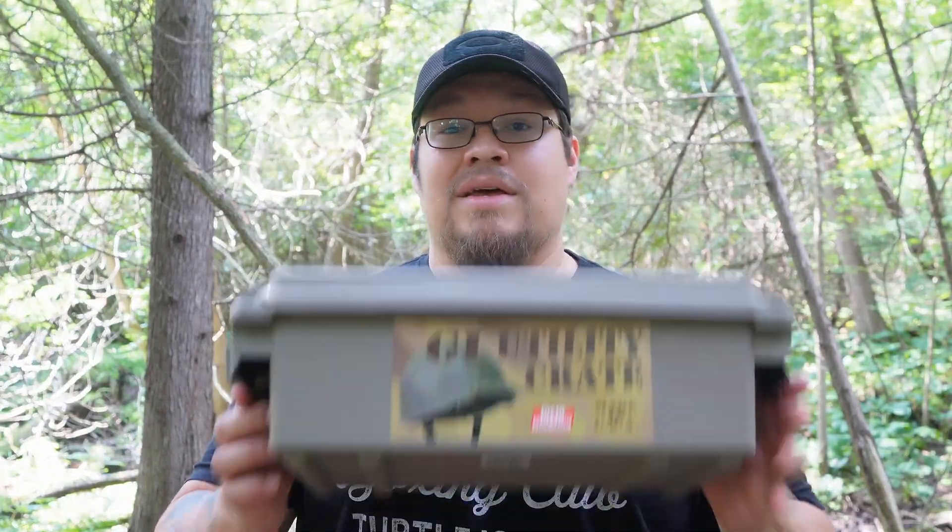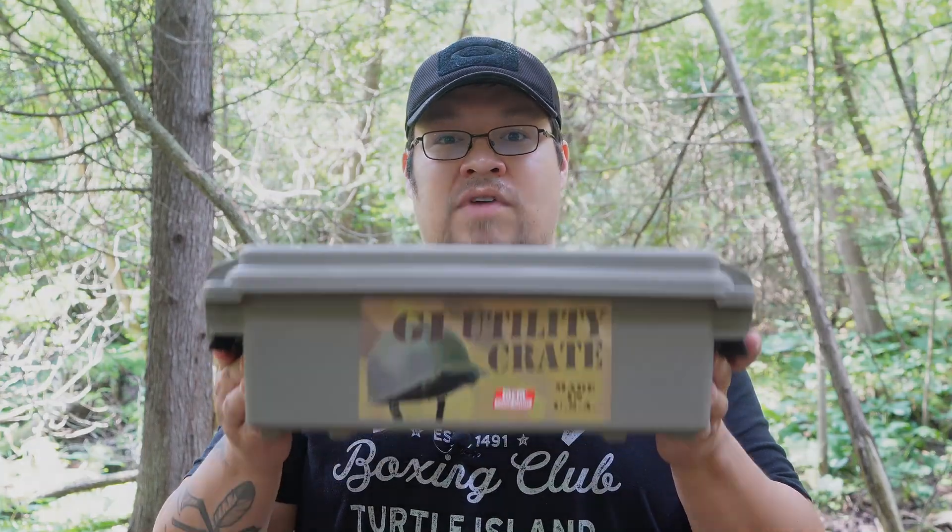How's it going everyone? Paul with the Dad Reveal Survival. What I want to do in today's episode is dive into what I have in this Ammo Crate Survival Kit.